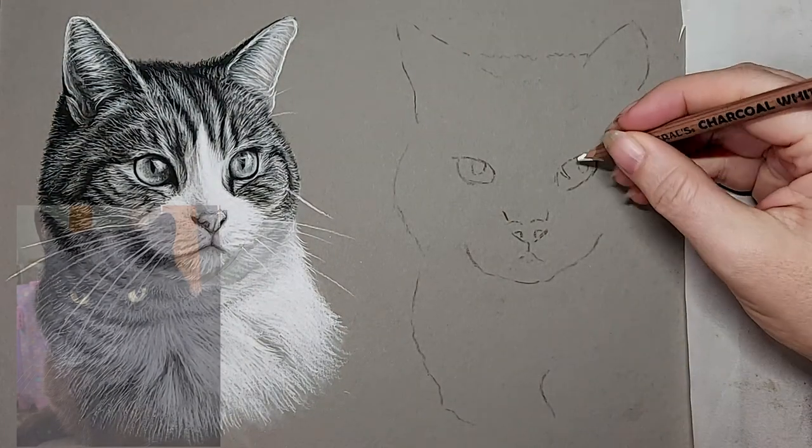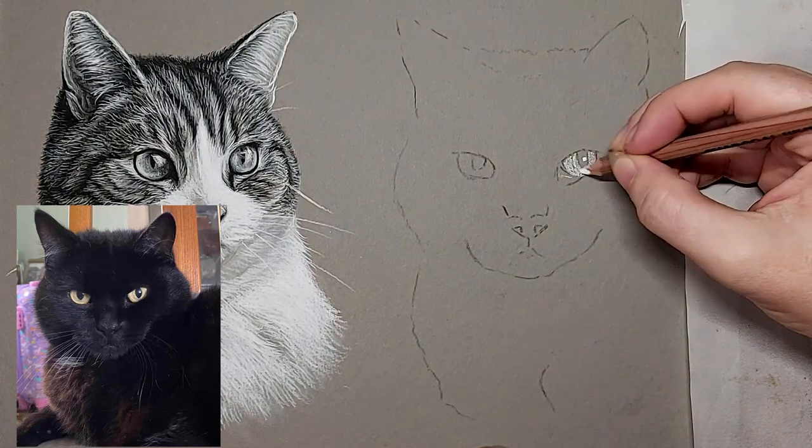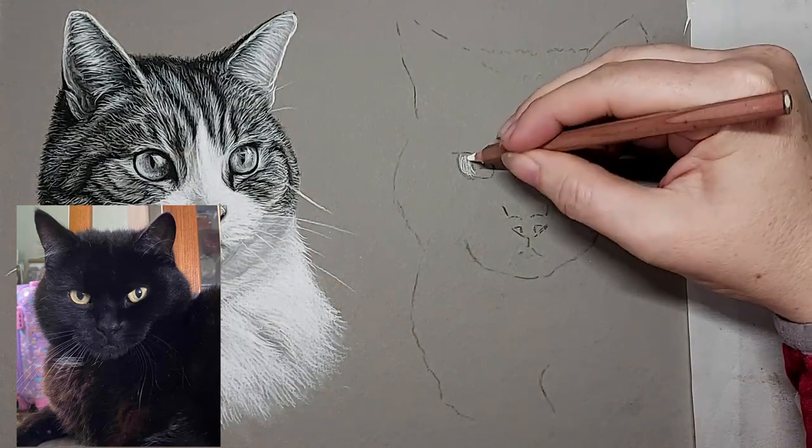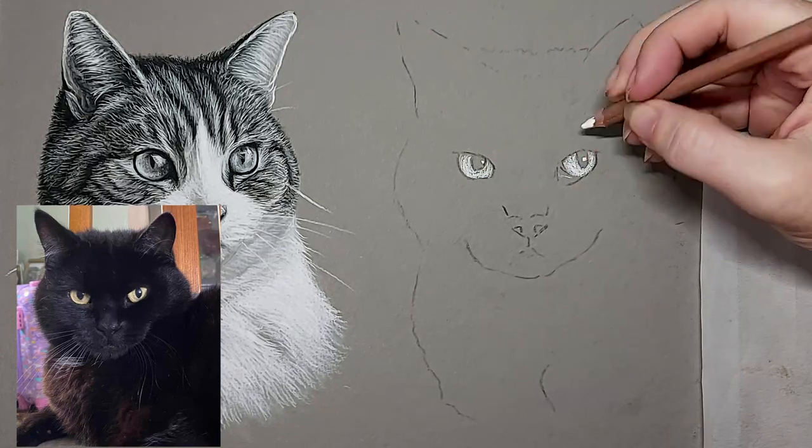Hey everyone, welcome back to my channel. Today I'm going to be doing this black cat in charcoal. A lot of people struggle with black animals, so that's why I've done a few tutorials, but I've not done one in charcoal yet, so I thought I'd do this one.